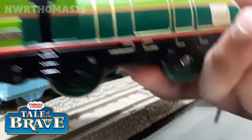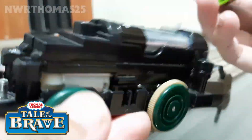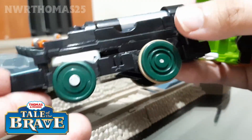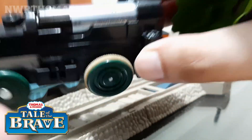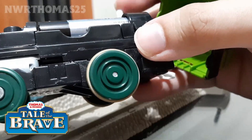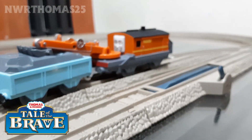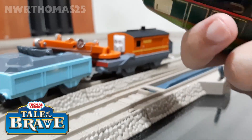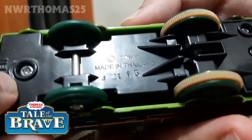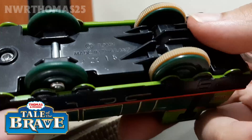That's Gator. He takes a double-A sized battery. He's a normal runner — not two-speed, more like a Shinkansen. He runs normally. And underneath, there's his blue hole which we can open.